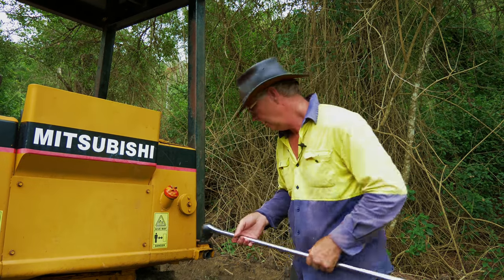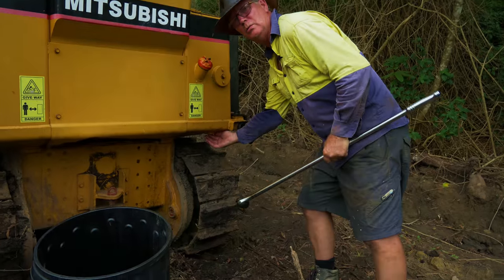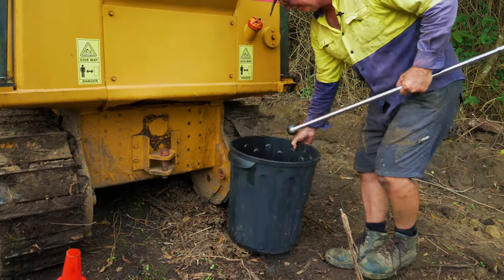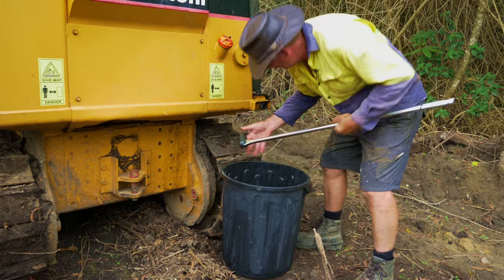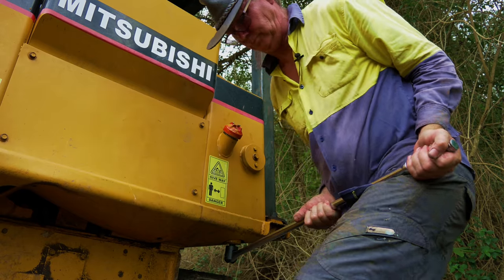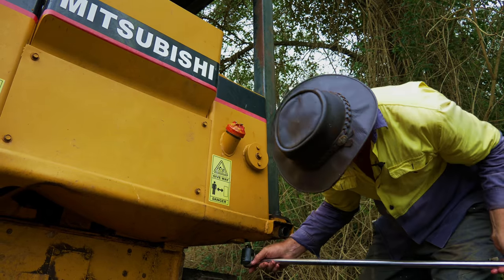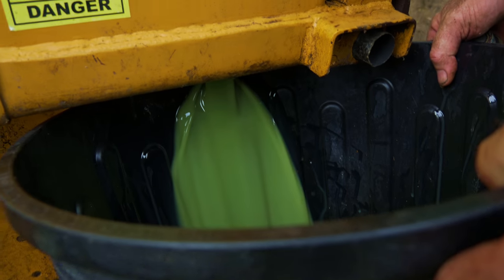So I'm going to use my little persuader here. It's got a drain plug under here which is what I'll use to actually open it up with. So I'm just going to undo this and drain out all the hydraulic fluid.